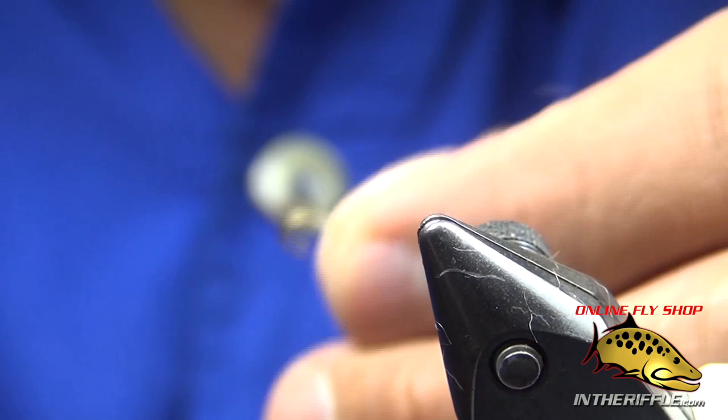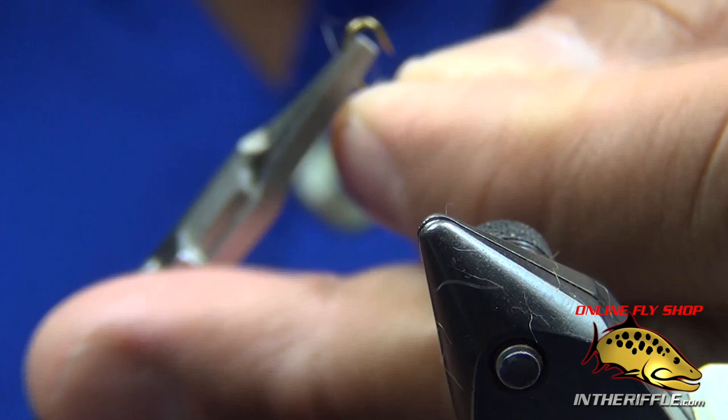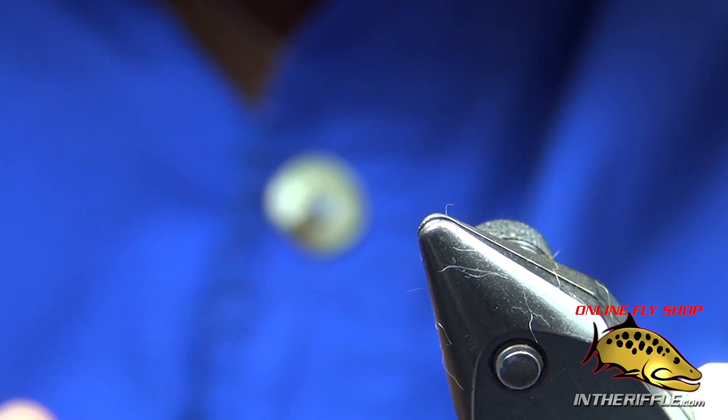Now we're going to tie the front end of the fly. What I have is a 2457, size 16 hook. The bead I have on it is a two-millimeter brass bead — sometimes I'll use tungsten — and it becomes the head of my fly.